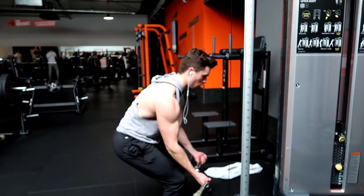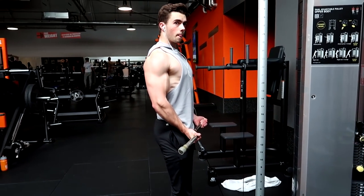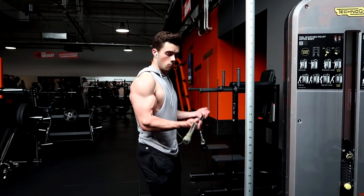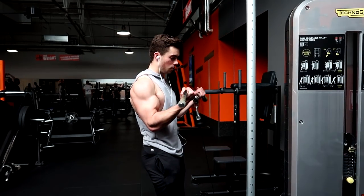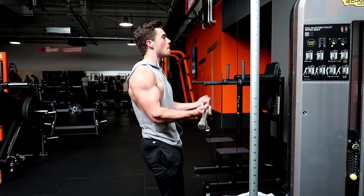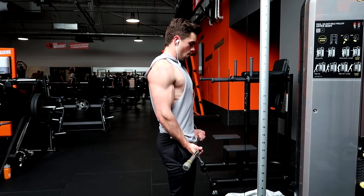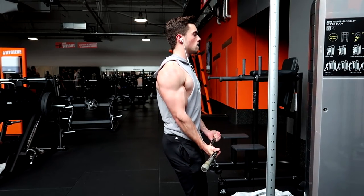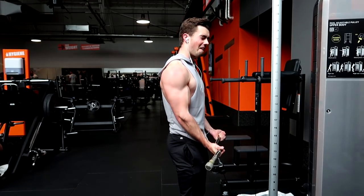And then I did one exercise for biceps — just some cable curls. I got pretty fatigued. I did have someone help me, so that's probably why I keep saying 'we.' But I was pretty fatigued after the deadlifts, pull-ups, and obviously the heavy rows. So I just did one exercise for biceps, which felt good. Very sloppy form, if I can say so — my elbows are inching way too much forward. I'm not really happy with this, but it is what it is. I had a great workout and a great pump.